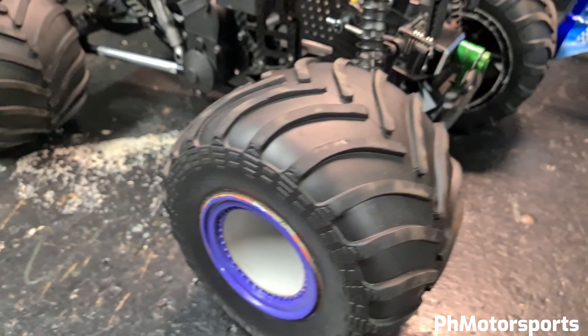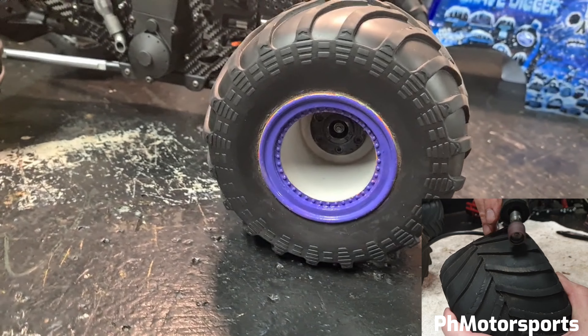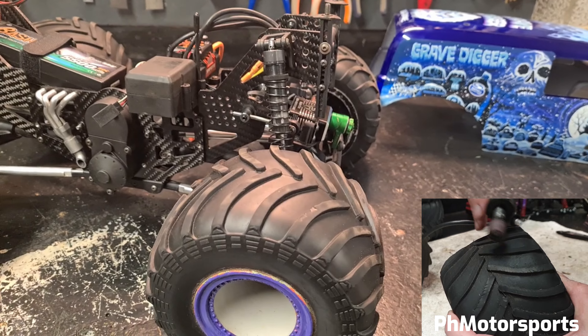I'm also running the stock tires but I've shaved them, and that causes the vehicle to slide around more instead of gripping, making it more realistic in its handling.